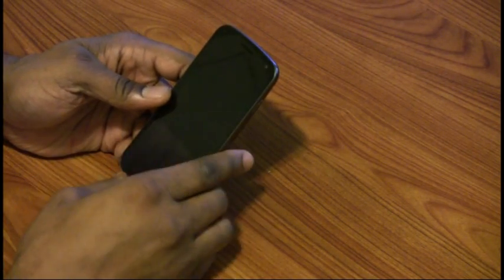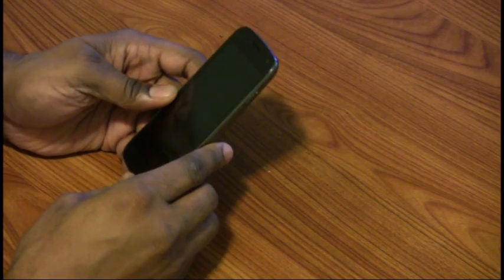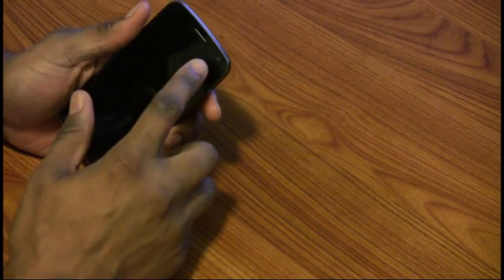You'll notice how clean the whole screen is. You folks probably know the tech specs of this already. It's a 4.65-inch screen, dual-core 1.2 gigahertz CPU, 1 gig of RAM. You already see there is a 1.3 megapixel front-facing camera.